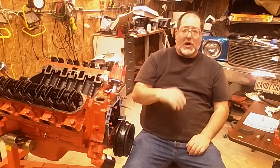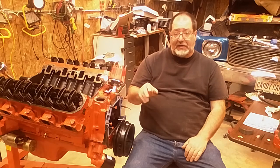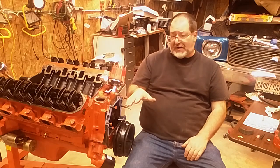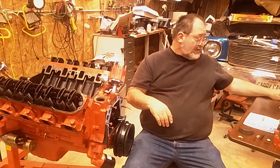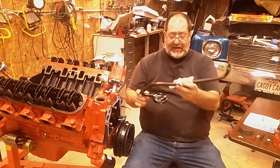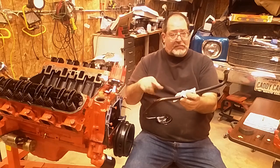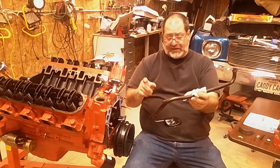In today's video I'm going to talk about the Cadillac 472-500 oiling system. I'm going to start at the very bottom - the pickup tube. The reason I'm bringing up the pickup tube, which seems like a simple device, is that if your rear sump Eldorado pan has an Eldorado pickup, it's long. The pump is front-mounted, the pan has a deep rear-mounted sump, so that's a long way to pick up.